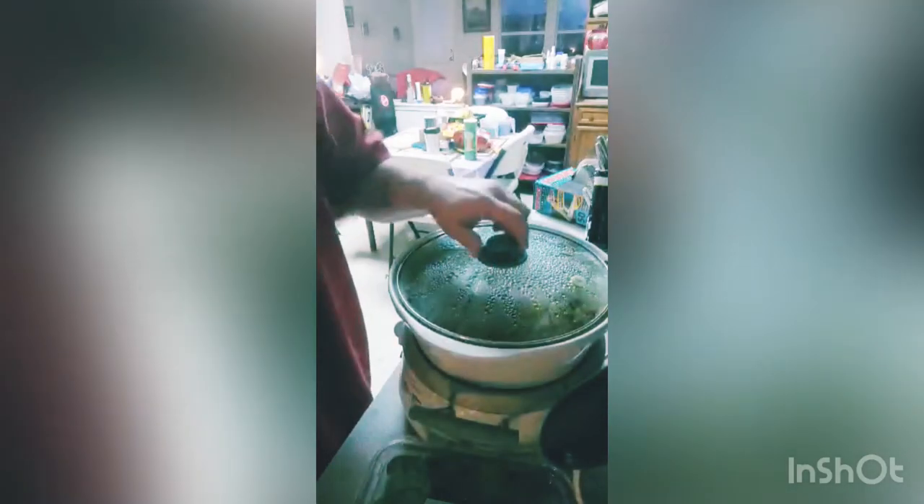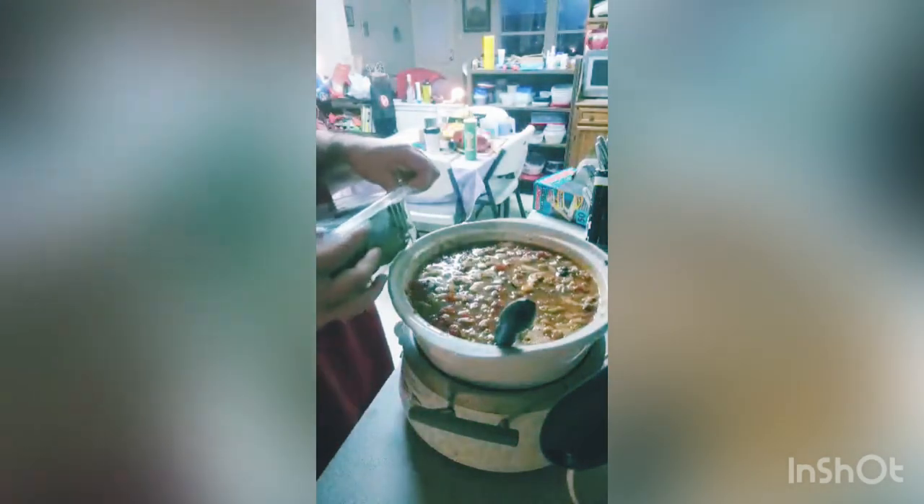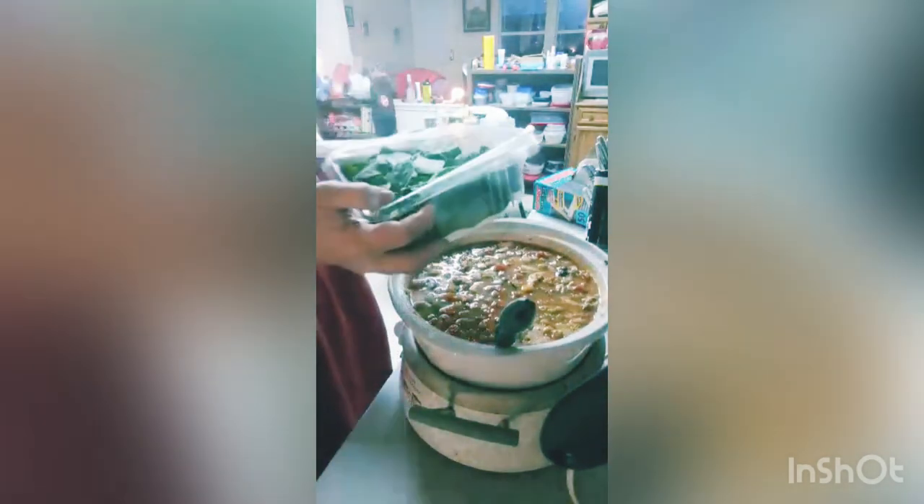Now I'm going to add the next ingredient — I'm going to be adding some spinach to it. I'll take this lid off and I'll have to put it in just a little bit at a time to let it work its way down.